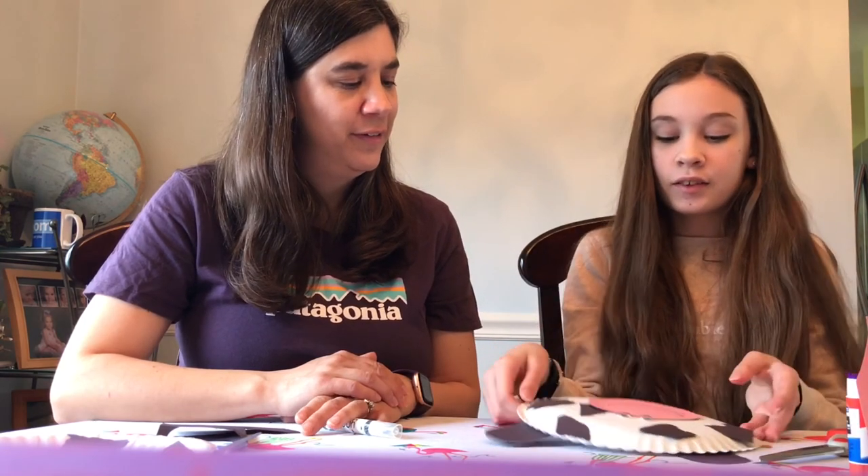And there we have it — a very cute cow! Thanks for watching. I hope you have fun making that cow craft with your child, and I'll see you next week. Bye!